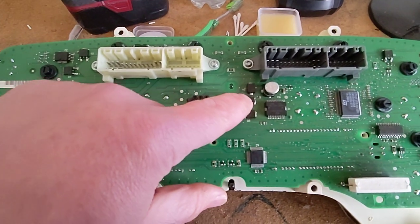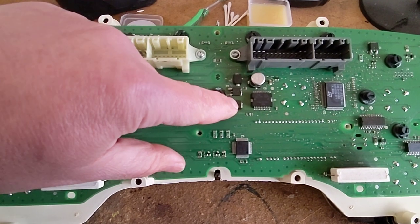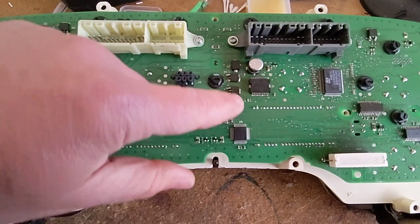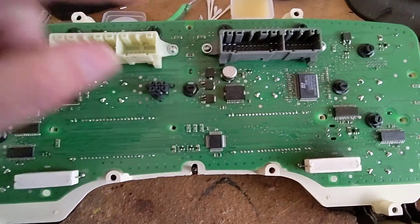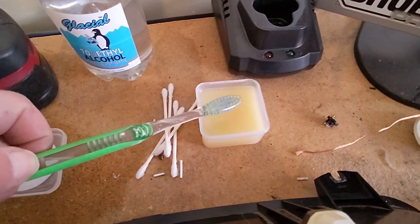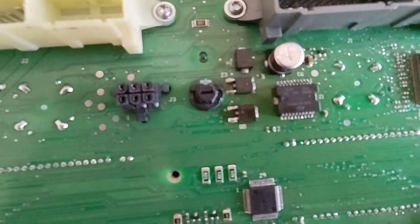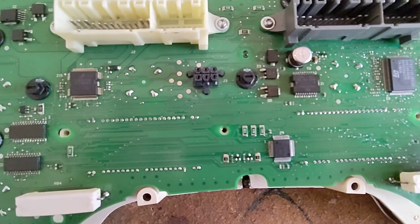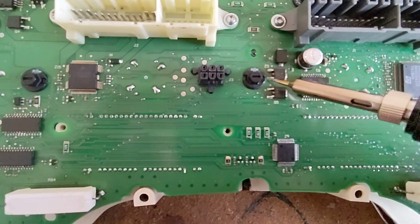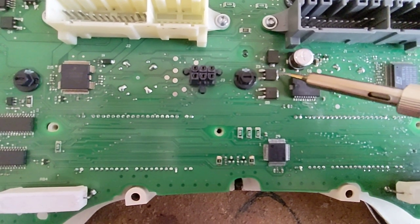Your main culprits are gonna be these MOSFETs here — one and two — and then this chip. Mostly it's gonna be these two. So take a little bit of flux, get it on a toothbrush, put it on the MOSFETs, and basically you're just gonna heat up these points with your soldering iron until they reflow. Make sure you get the back also.